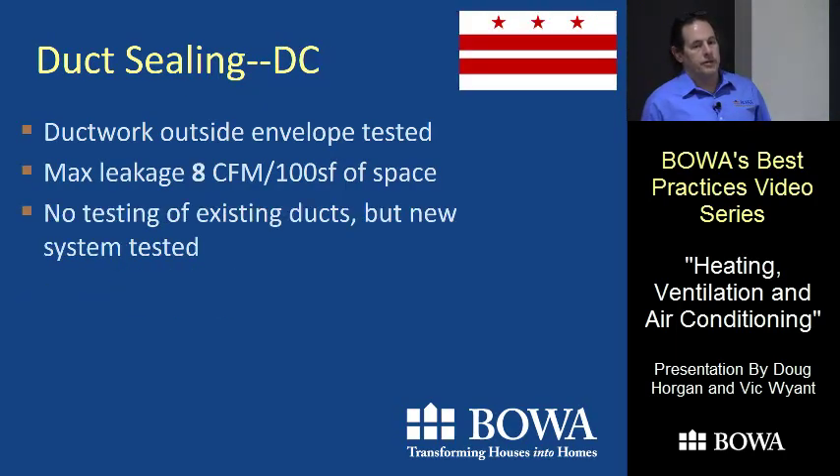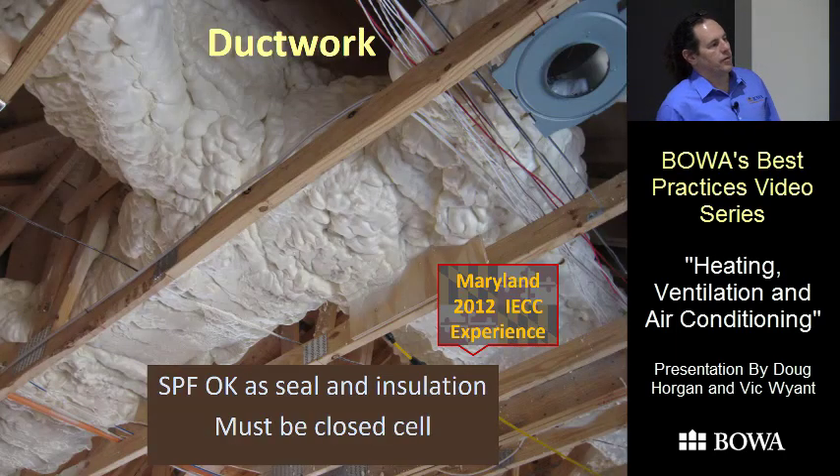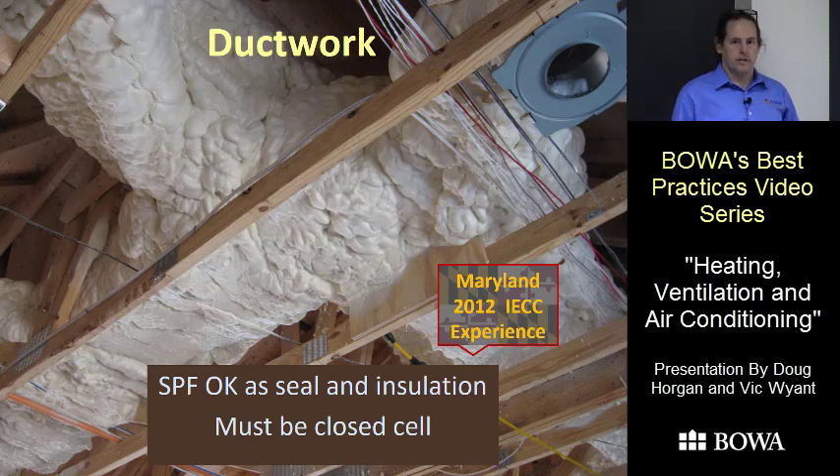There are different testing standards in Maryland, DC, and Virginia. Even though Virginia allows a visual inspection, we'll have people meet the DC standard. One interesting thing: if you have a closed-cell spray foam truck coming out, closed-cell spray foam works as both a sealer and an insulator, which may be less expensive than doing all that mastic and then adding R-8. If that truck is already coming out, it might be worth looking into.